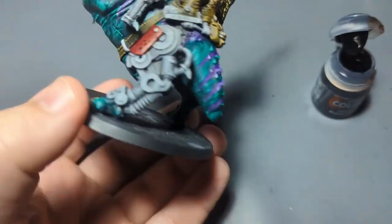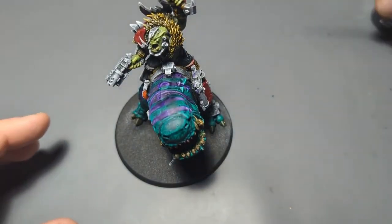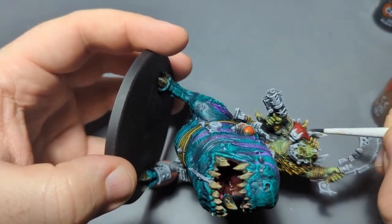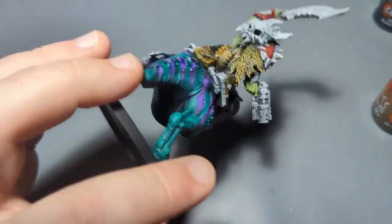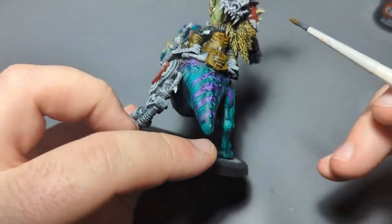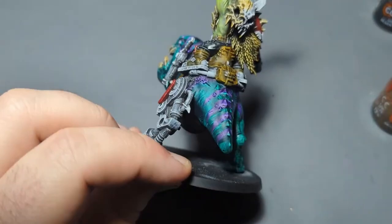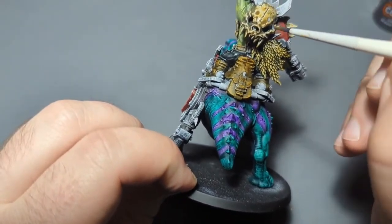The problem I talked about earlier — figuring out which parts are animal teeth and which parts are actual metallic teeth. Right here, I think these are supposed to be animal teeth, so I'm going to paint them in Skeleton Horde. And I guess there's this giant skull on his back — we could paint that in Skeleton Horde too. I was thinking because of these things sticking up the whole back was metal, but nope — it was pretty obviously bone.